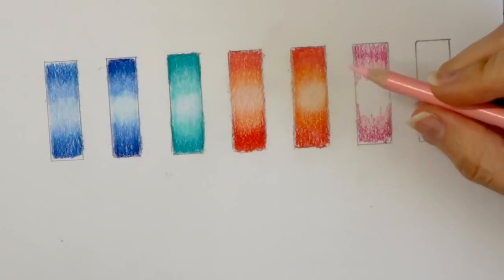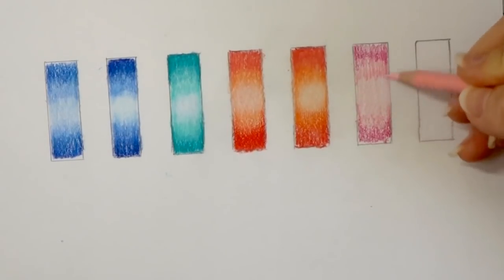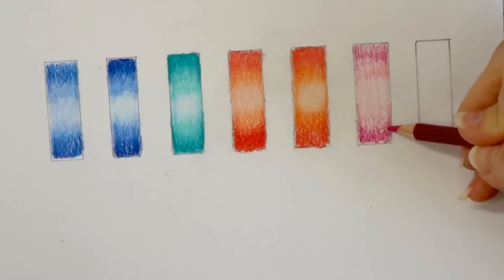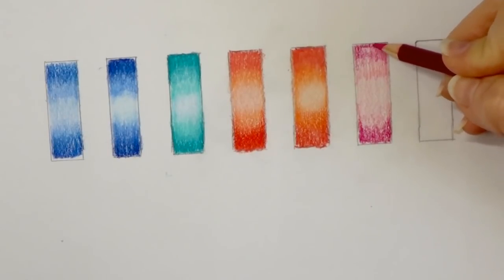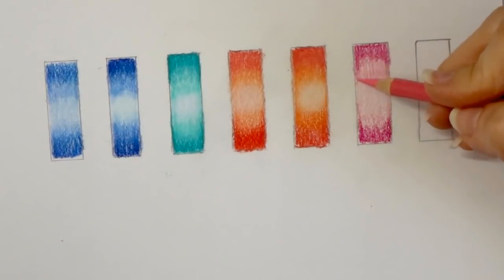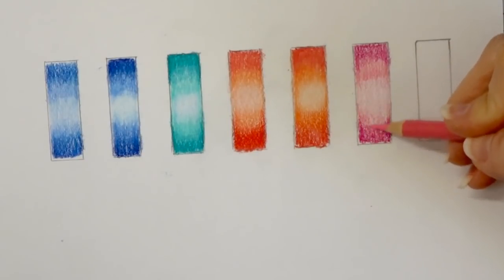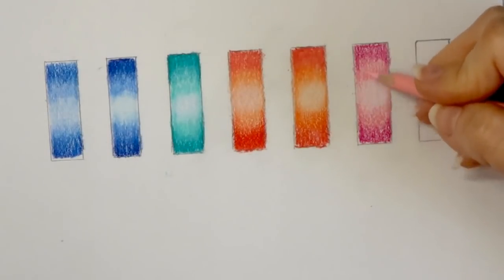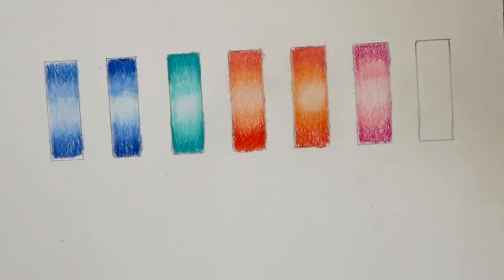Then I'm going to come back with my pink — this is just the regular straight-up pink — and pull it through. And then I'm going to come back with this beautiful deco pink and just fill the center in. Now I'm going to come back and add more of my process red — this is a gorgeous color, I love the process red. I use it all the time; you can probably tell by the length of my pencil. I actually have two of this pencil in my set because I love that color so much. I use it on flowers a lot.